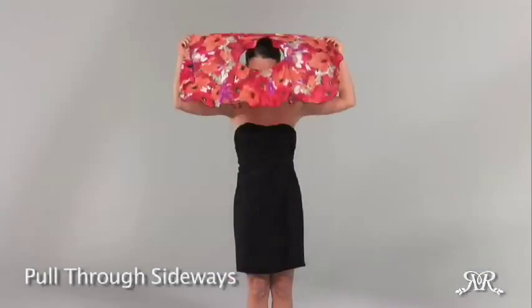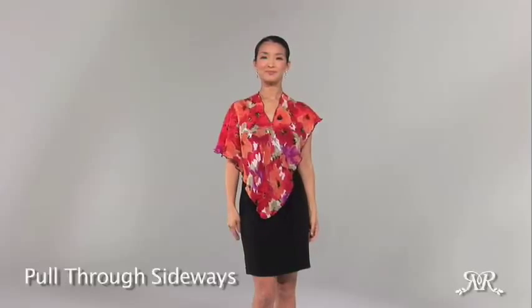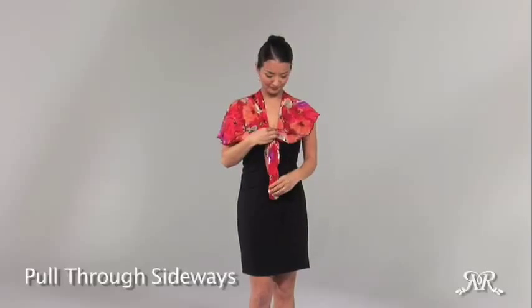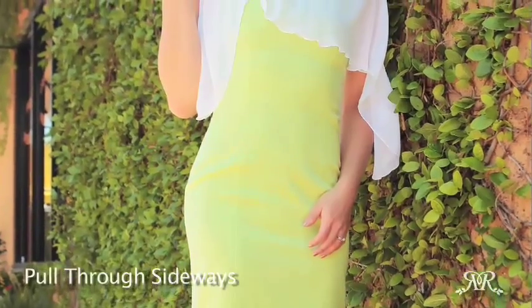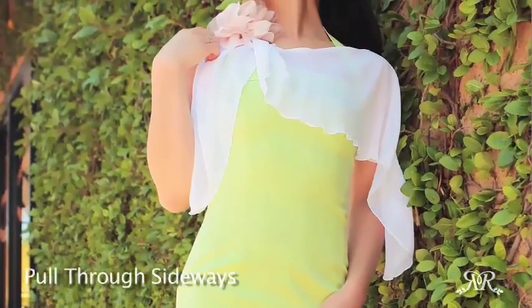Pull piros over your head with the short side in the front. Use your right hand to shift the fabric around so that the opening is perpendicular to the shoulders, creating a V-shape in the front. Loop the front fabric from the outside inward and sweep back to the right side. This will effortlessly give a touch of sophistication and elegance to even a simple dress.